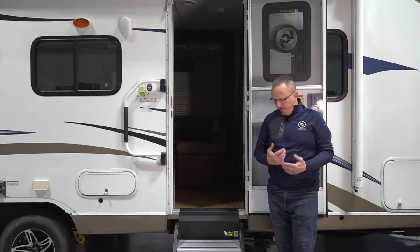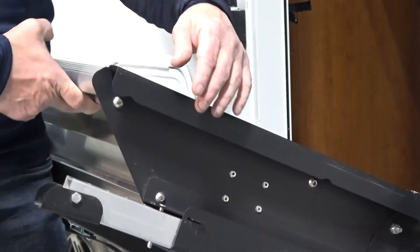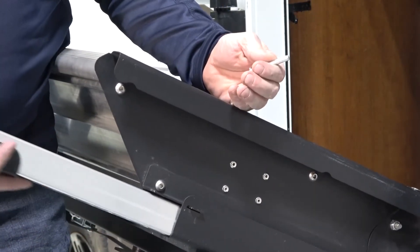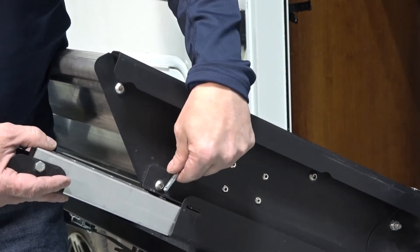To adjust the solid step, the first thing we need to do is lift the step up, come around, support it, and then we're going to go ahead and adjust the solid step. You want to make sure that the legs come out far enough that when you drop them back down, they are secure on the ground.